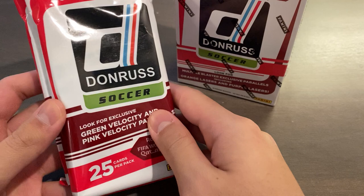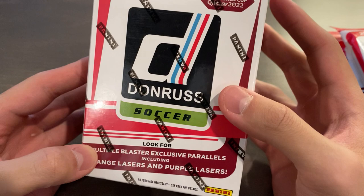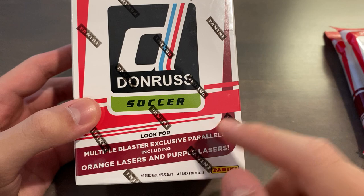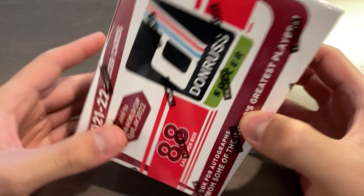So hopefully this is a really fun rip. I'll save these two cellos for later. In the cellos, you can get the pink velocity parallels numbered out of 25, and then the green velocities are the unnumbered ones. Whereas in the blasters, you pull orange lasers and purple lasers — laser for paper, velocity for chrome. The orange ones are the non-numbered ones, and the purples are out of 99. So if you want a bigger hit, you have to go for cellos. In today's video, we will just open up the blaster box.